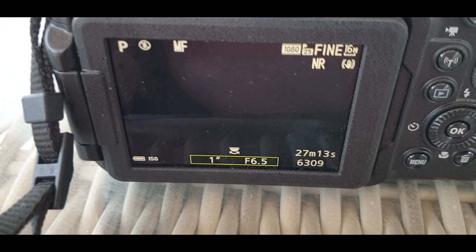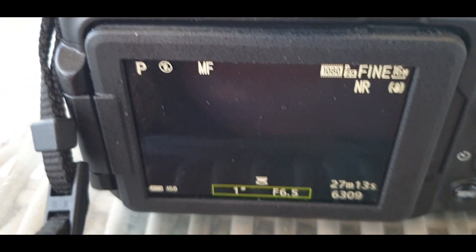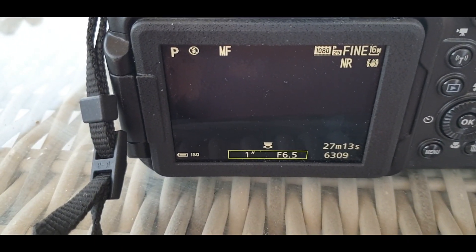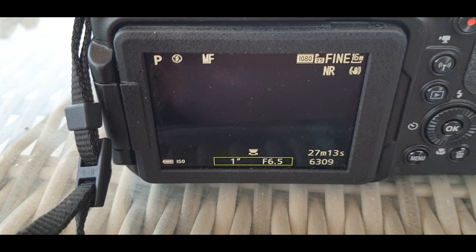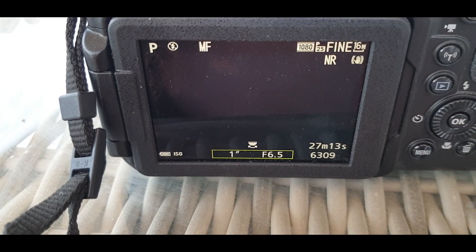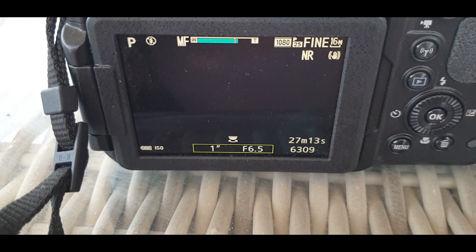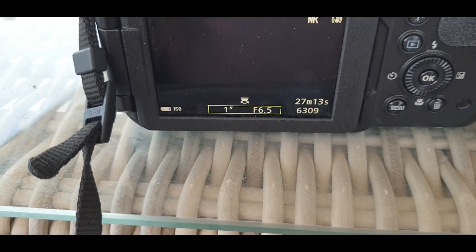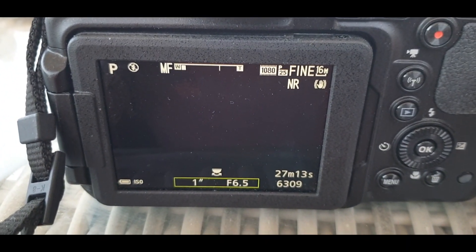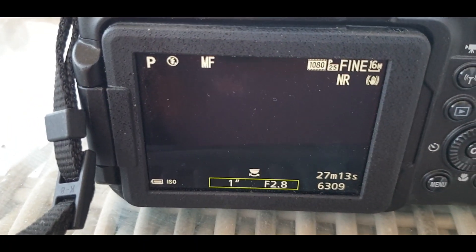Nothing will focus automatically at that distance, however far you think that is — whether you think that's 21 light years, 50 light years, or just a couple of miles. You still need to pull back that focus. Focus by eye: what you're looking for is pinpoints, not giant orbs.